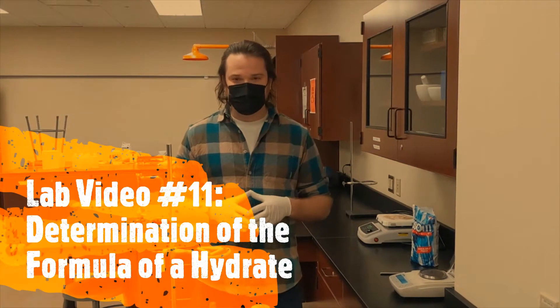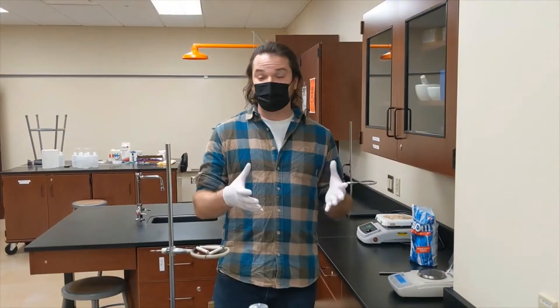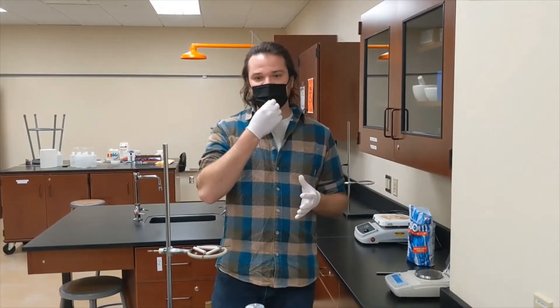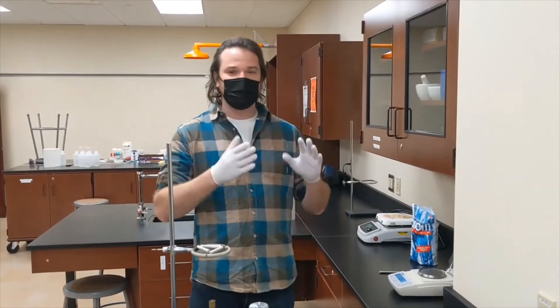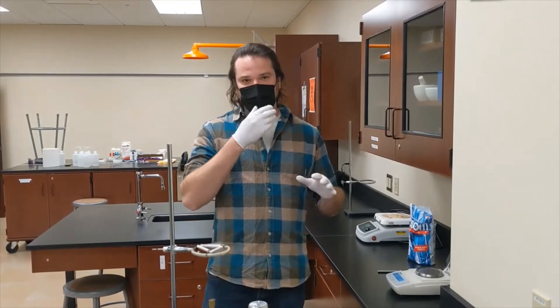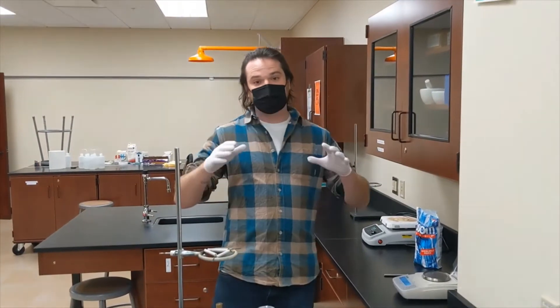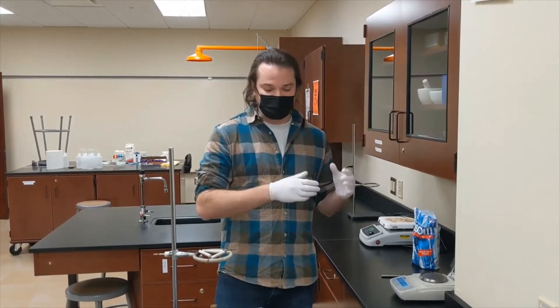For this lab activity, we're going to be analyzing the formula of a hydrate by evaporating the water that's trapped within the crystal lattice of the hydrate. That water is going to leave the compound, leaving us with an anhydrate. By measuring the mass difference, we should be able to determine the molar ratio of water molecules to the anhydrous compound.